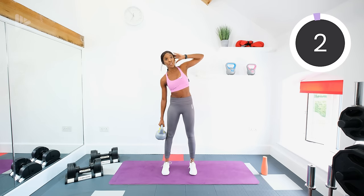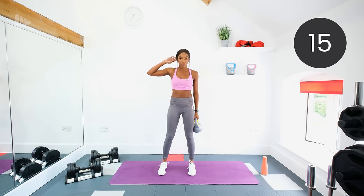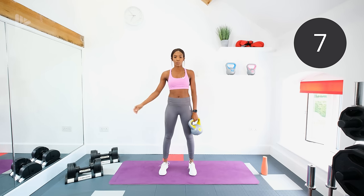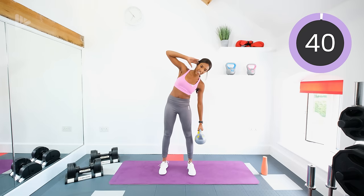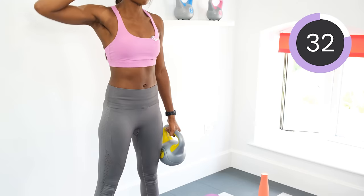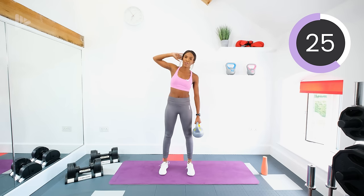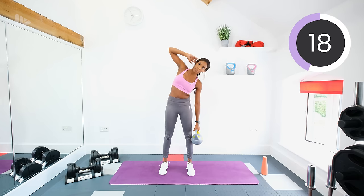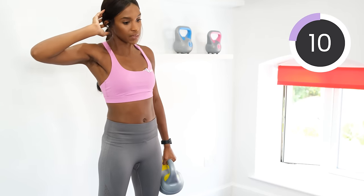Rest — onto the other side. Whatever arm your kettlebell was in for the last set, switch over and we'll go again in a few seconds. Feet should be around shoulder width apart, and just keep pulling that kettlebell up, squeezing those muscles. After this exercise we'll be going into forward and reverse lunges.